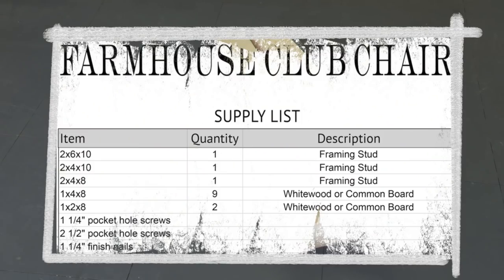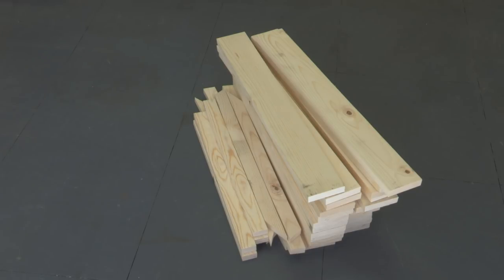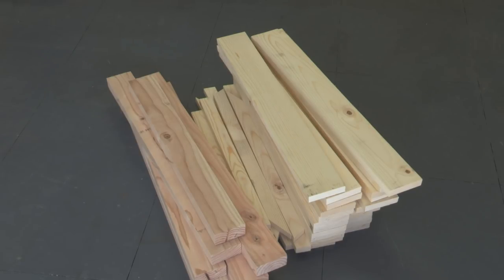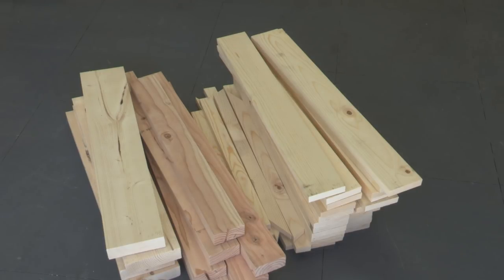All you need to build this farmhouse club chair is nine 1x4x8s, two 1x2x8s, one 2x4x10, one 2x4x8, one 2x6x10, pocket hole screws, finished nails, and wood glue.